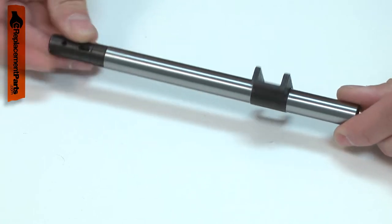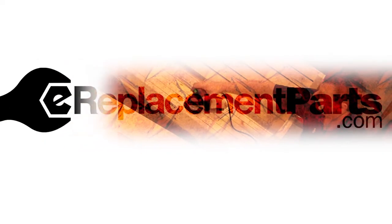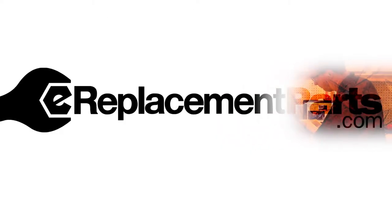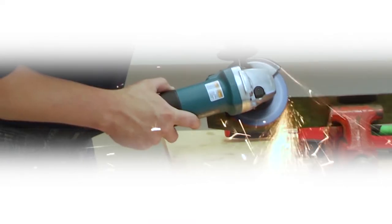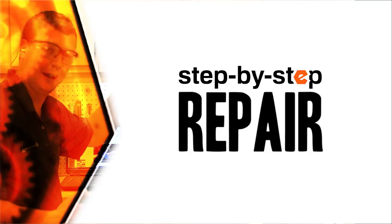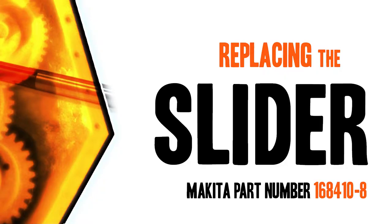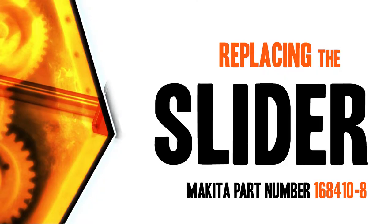Replacing the slider is a repair that you can do yourself and I'm going to show you how. Hi, I'm Mark Sodja. Do-it-yourself repairs like these are easier than you might think. From lawn machines to cordless drills, kitchen mixers, outdoor grills — our how-to videos walk you through each repair from start to finish. Doing it yourself means never having to do it alone. Let's get started.